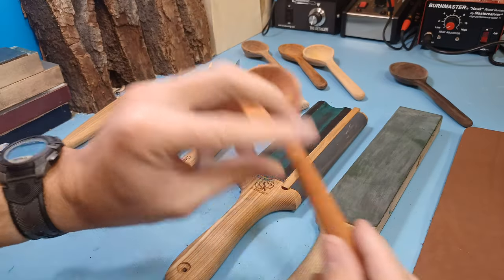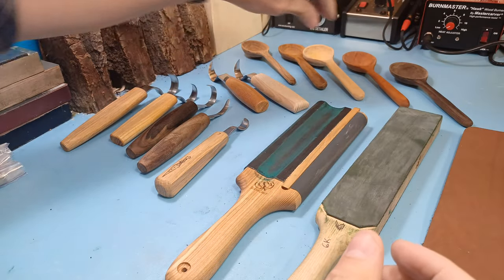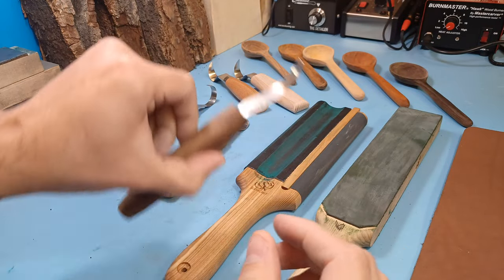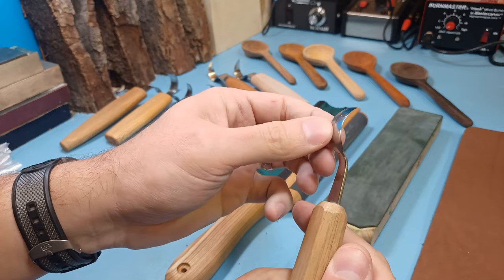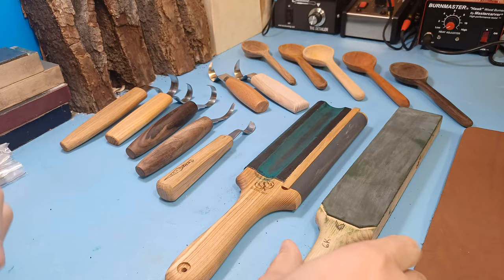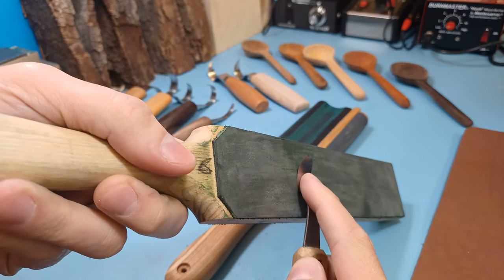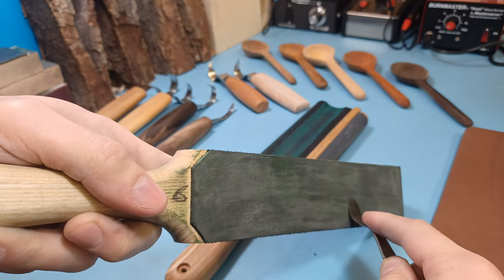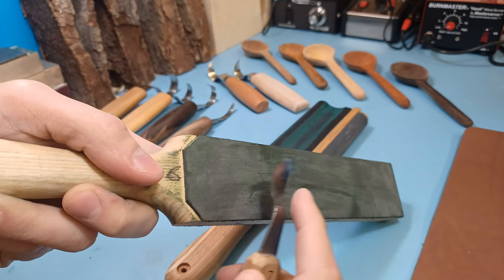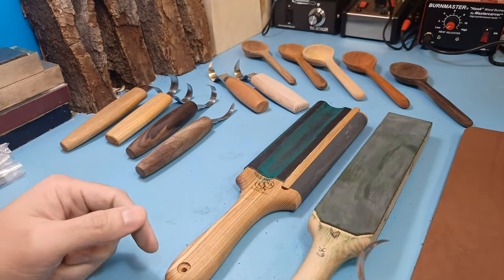I've been getting into spoon carving more recently, and one of the biggest hassles is keeping my hook knives sharp. Since I have some of varying different shapes and sizes, it takes more finesse to keep them honed. When I was just starting, I was using a regular leather strop, and you have to rotate the edge on one flat surface, which can take a long time because you're only able to work on a very small section of the blade at once.